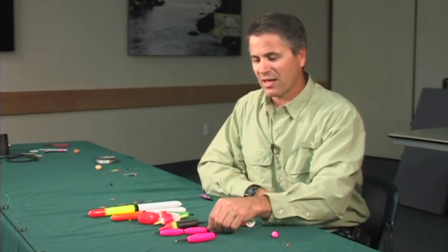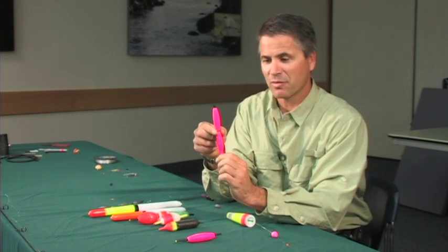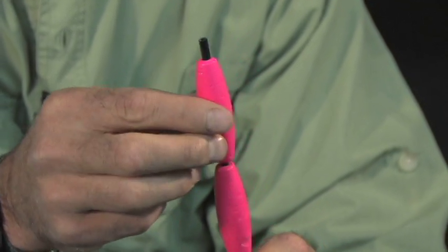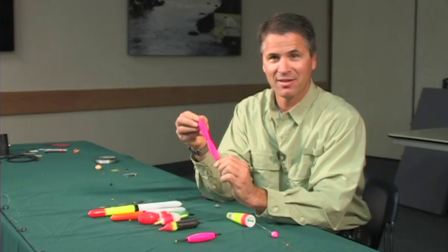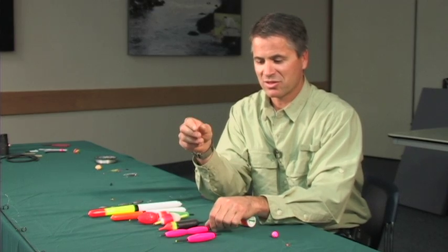We also have these little stems that you can actually stack bobbers on top of. It will allow you to make your bobbers more buoyant or less buoyant. You can just take it off like this, or you can just put it back on. If you can't see your bobber enough, you can just adjust it accordingly.